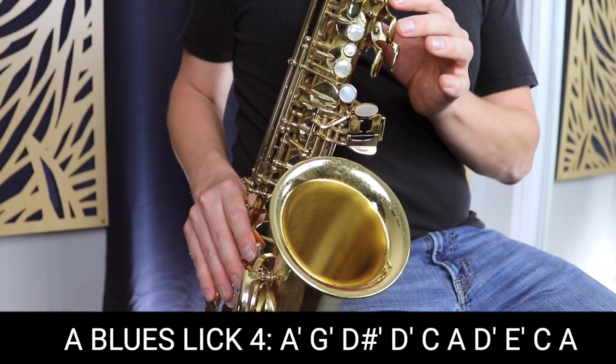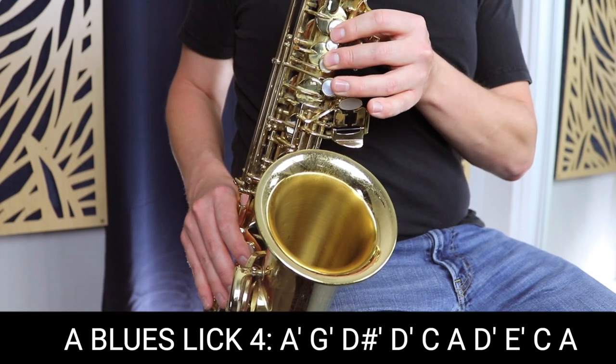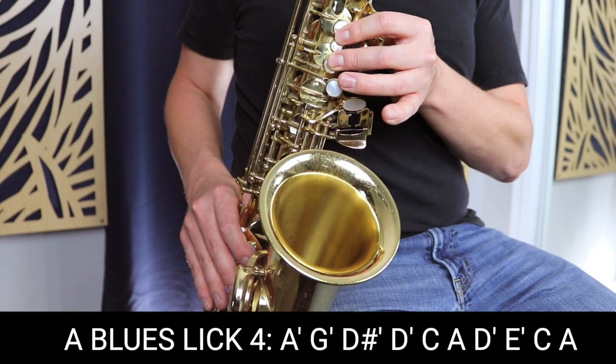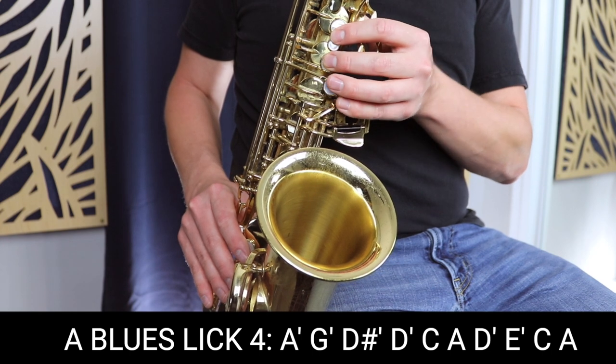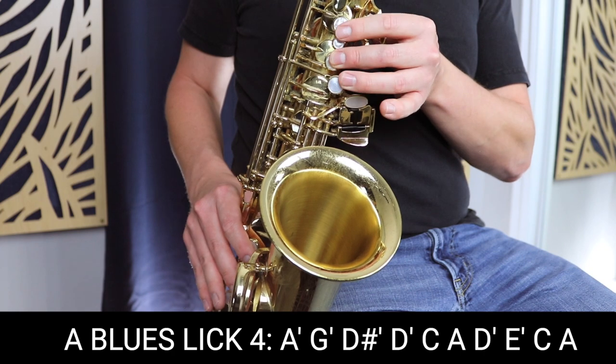Now we're going to move on to blues lick number four. Blues lick number four sounds like this slowly — and a little faster — and a little faster.